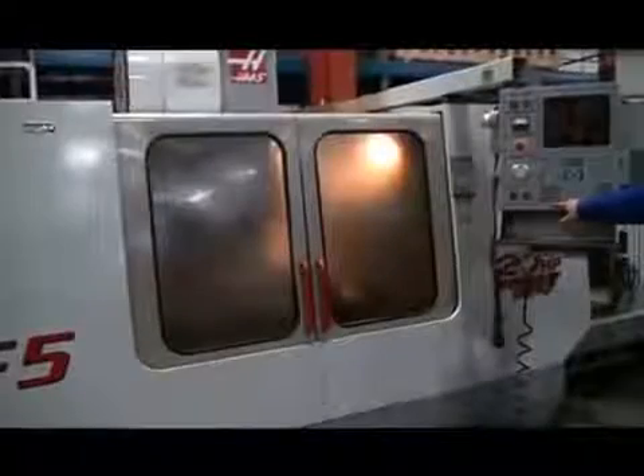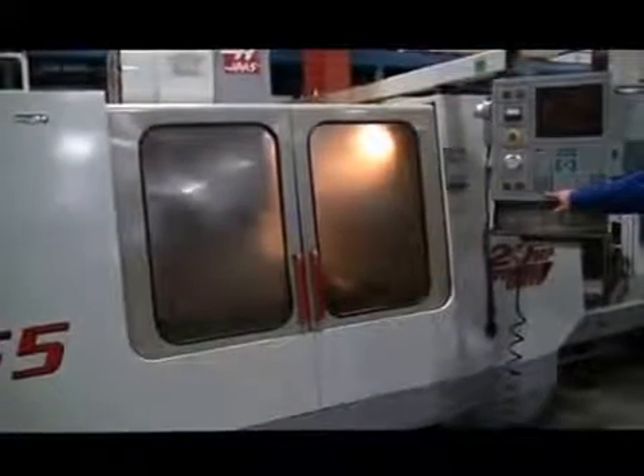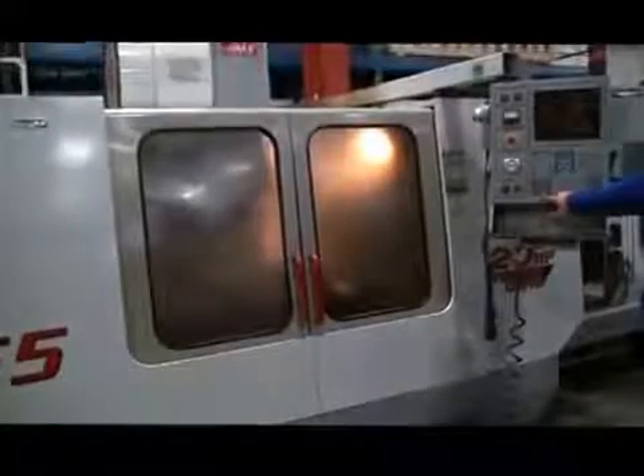This is the underpowered video demonstration of the Haas VF5 CNC Vertical Machining Center. We're going to move the machine up to 3,000 RPMs right now. It's up to 6,000 RPMs. I'm going to walk in and do a walk-around and let you see the machine on the inside.